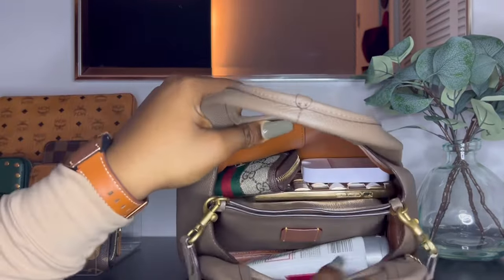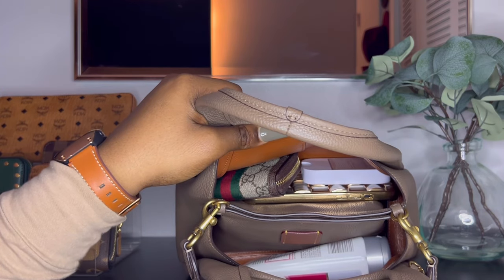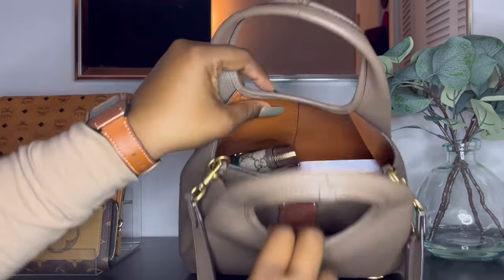One thing I've noticed is that because the pouch is not connected all the way on the sides, if you put a small item in the back or front it can sometimes move to the other side of the bag. Because of that, I've been putting smaller items like the Chanel hand cream inside the pouch so they don't move around.